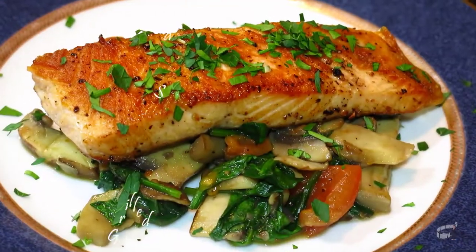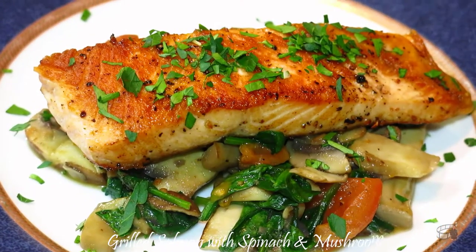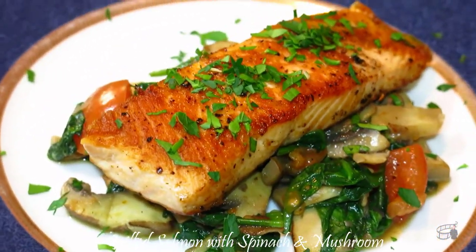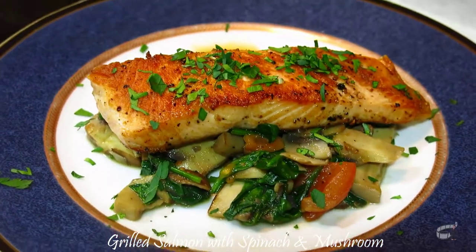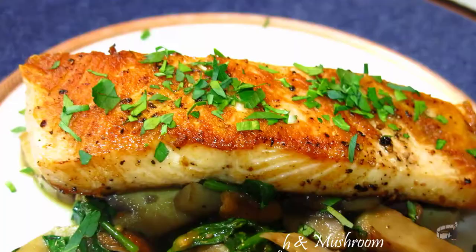Good morning! I'm Eko and today I'm gonna show you how to make grilled salmon with spinach and mushroom. I love this recipe — it's healthy, fast and easy to prepare. We'll need very few ingredients and I guarantee it's going to be one of your favorite go-to meals for a busy week. So let's get started!